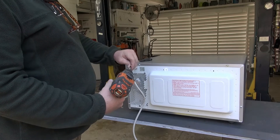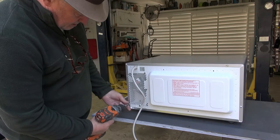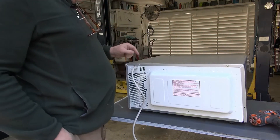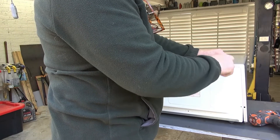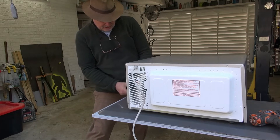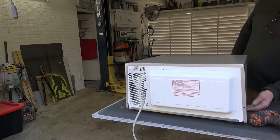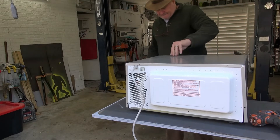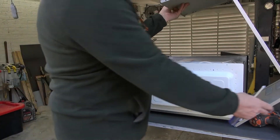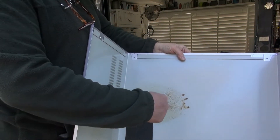I just use a drill driver. There are a few Torx bits, then one Phillips on the top and another Phillips on the side. I'll pull this cover off — some vapors are coming up through the screen here.